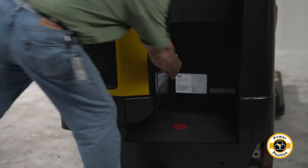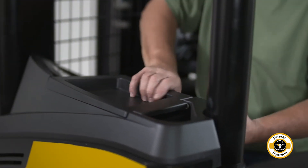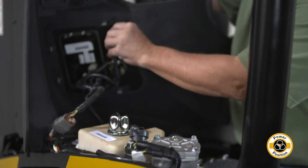Further, no tools are required to access traction and hydraulic motors. By simplifying routine maintenance, this helps reduce the amount of technical labor required per truck.